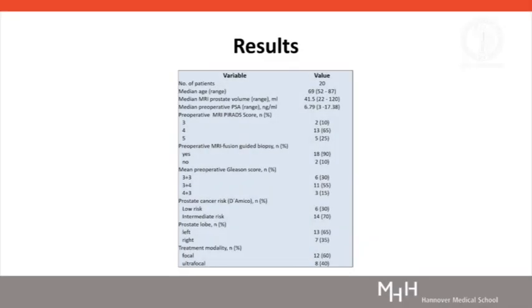Between 2017 and 2018, we performed cryotherapy in 20 patients with low and intermediate risk prostate cancer. Twelve patients were treated focally with hemiablation and 8 patients with an ultrafocal approach. Oncological and functional outcome was analysed at 3, 6, and 12 months after cryotherapy. Depending on the PSA level, a controlled biopsy was carried out 6 or 12 months after intervention.